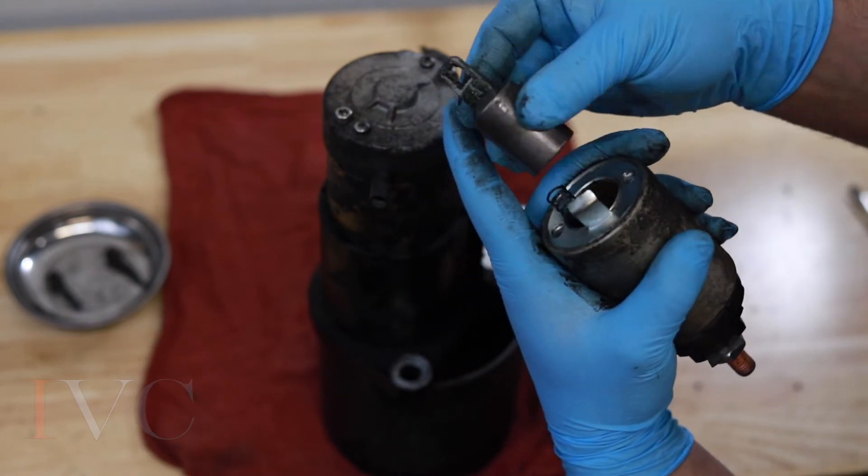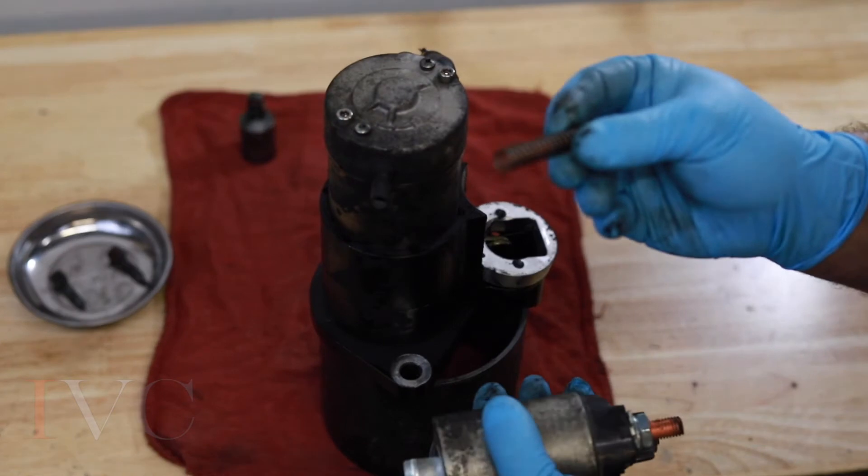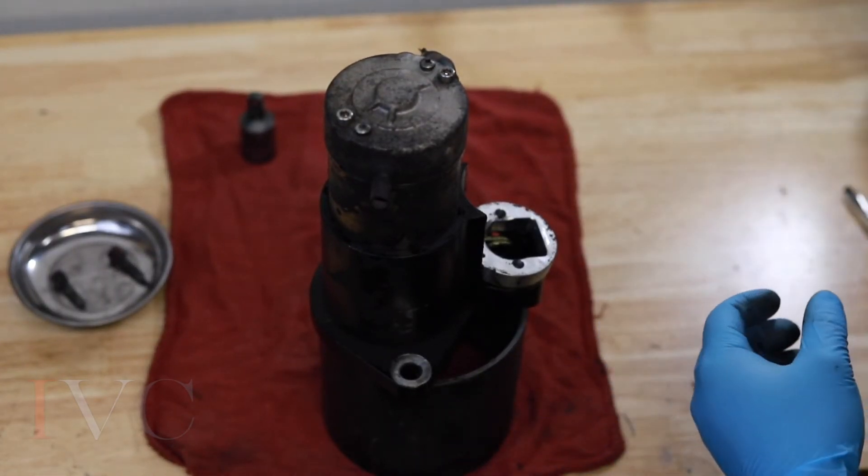That's going to allow that to come up. Let go slowly because it is spring tension — that's going to shoot out on you, so we have to be very careful. There is a new spring that comes with our new solenoid, so we don't need the old one.